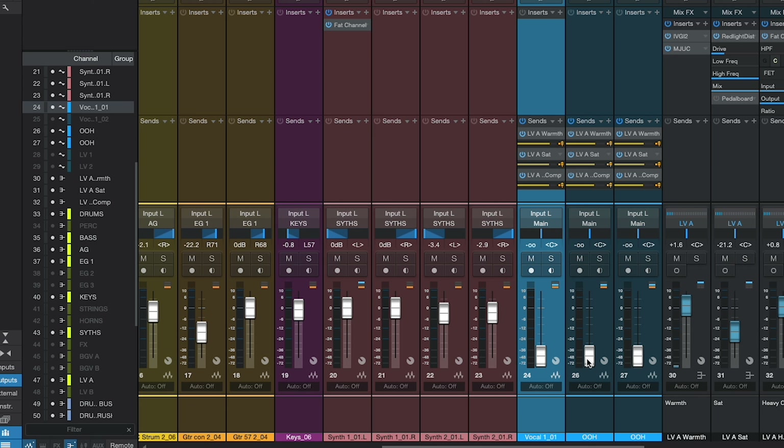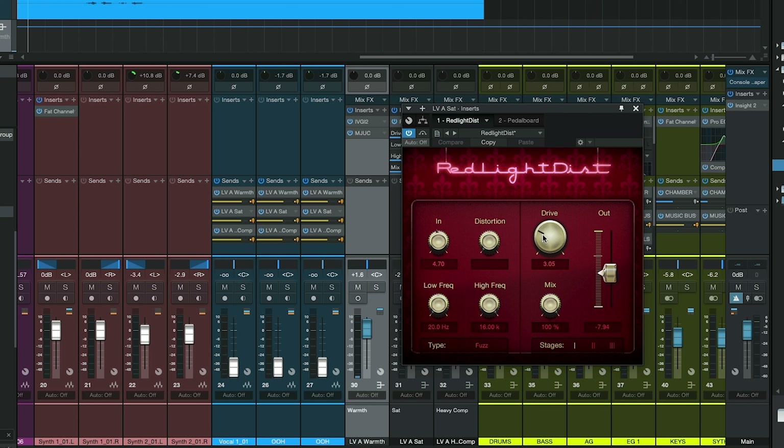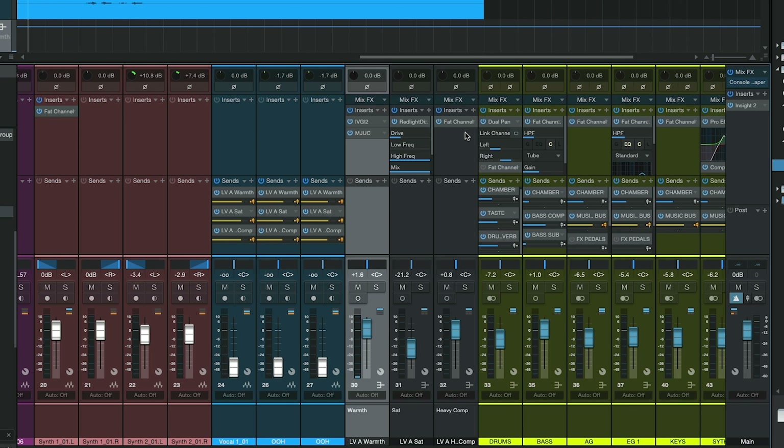I've been using this mixing template system for over five years now. It's got me nominated for awards, featured in countless mixing and plugin publications and affiliations, and ultimately a career in freelance mixing. And I want you to have those same opportunities by downloading this newly adapted Studio One mixing and recording template.